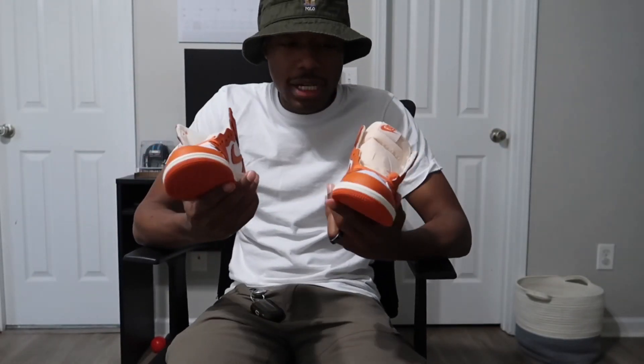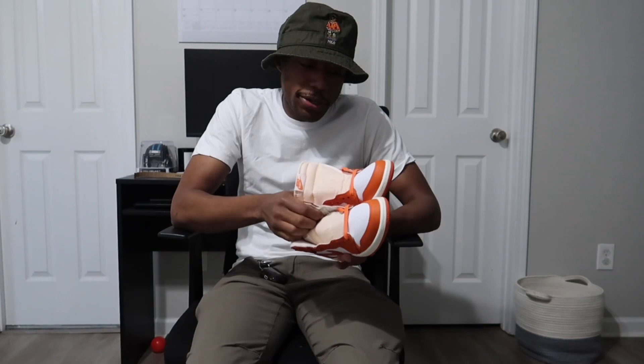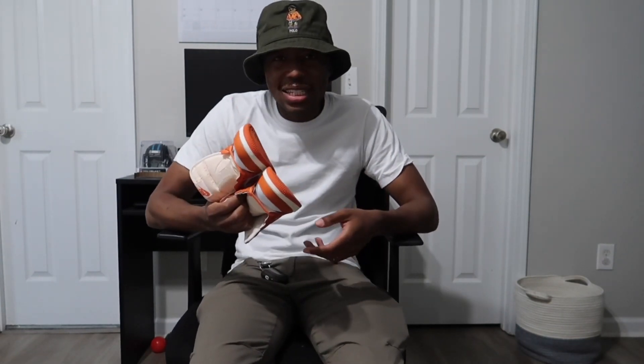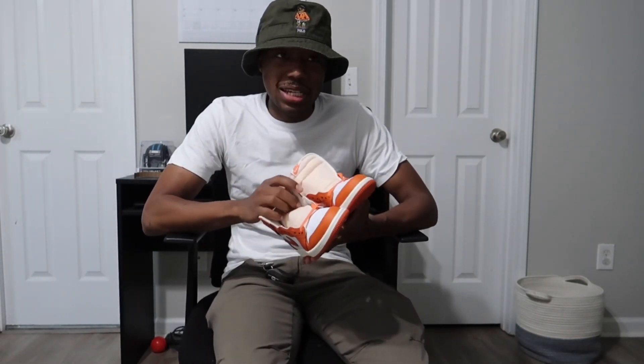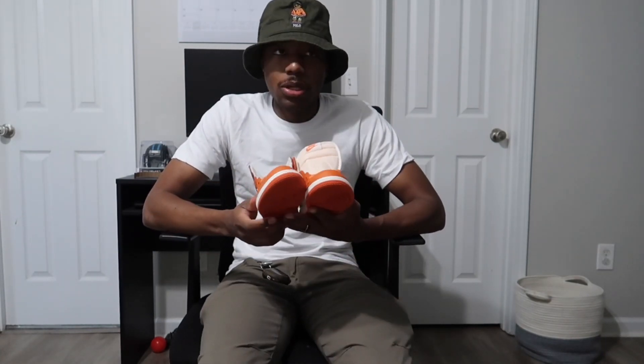These are what we got for Koi. Got another pair coming soon for him, so can't wait to show y'all those too — those are classic classics. And usually I try not to get Koi white shoes too because they get dirty, but these were cool and they were at a pretty decent price, so I figured why not.